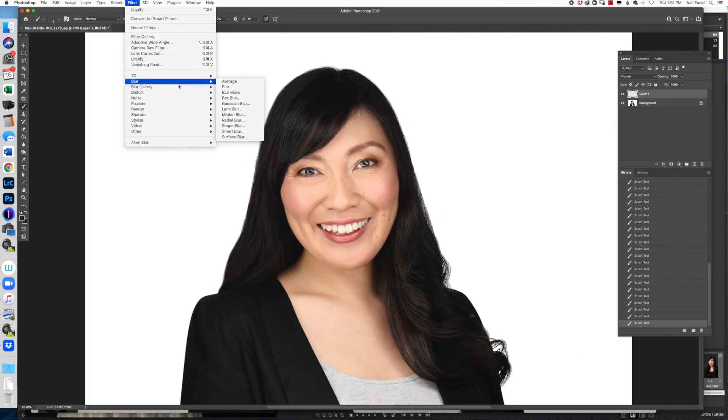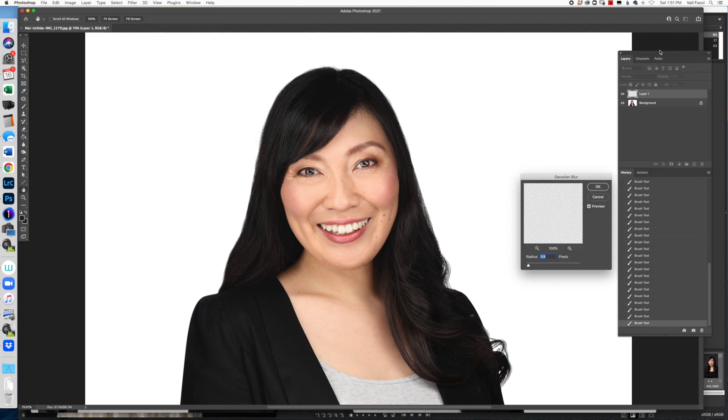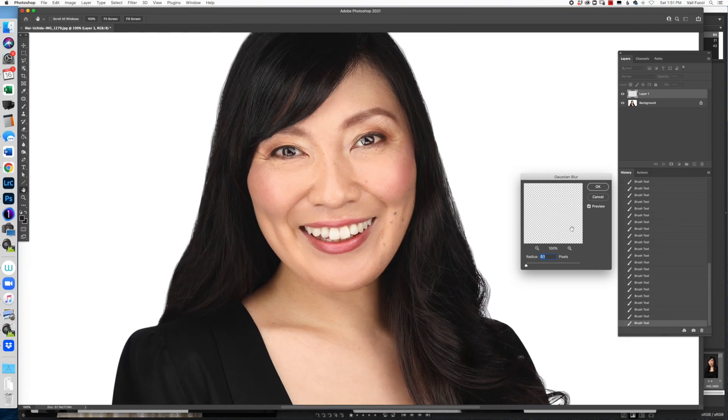Now I'm going to go to Filter > Blur. You can see if the radius is huge — no, that doesn't look good. That's not the effect we're going for. We want it to be small. We don't want it to be so crispy, because the hair at the edges wouldn't be like that. You can play with the radius depending on the amount of depth of field you had — whether the edges were looking really blurred or a little bit more crispy.